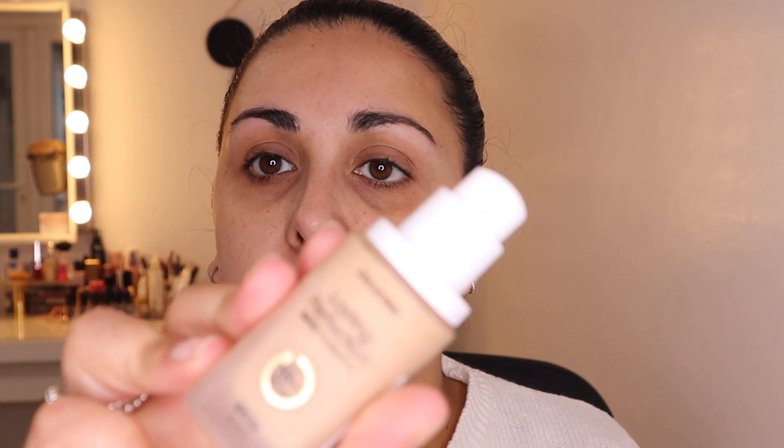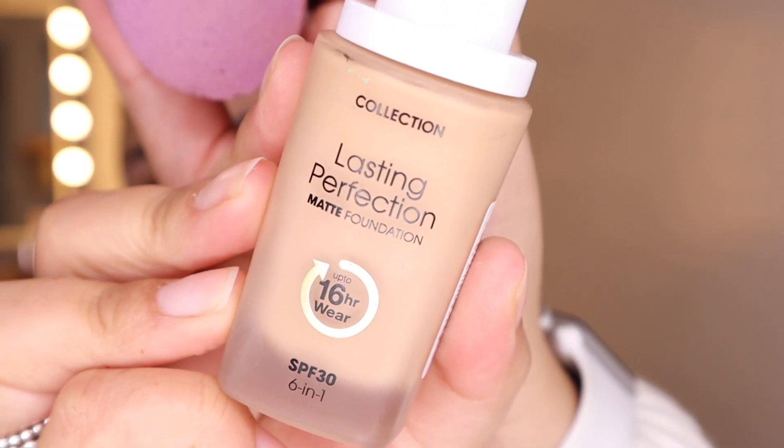So I'm just going to be using the Collection Last Perfection Matte Foundation. It's got 16-hour wear on this one. I'm just going to put it straight into the sponge, a couple of pumps, and then just kind of spread it across my face and just tap, tap, tap. I'm sorry about my bracelet - it always makes that noise.